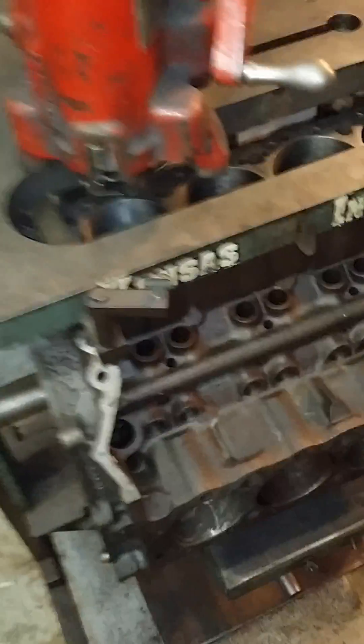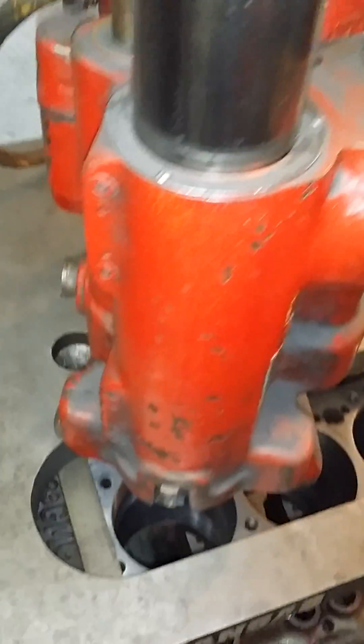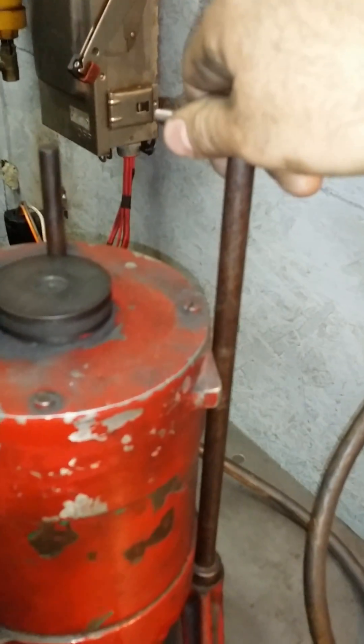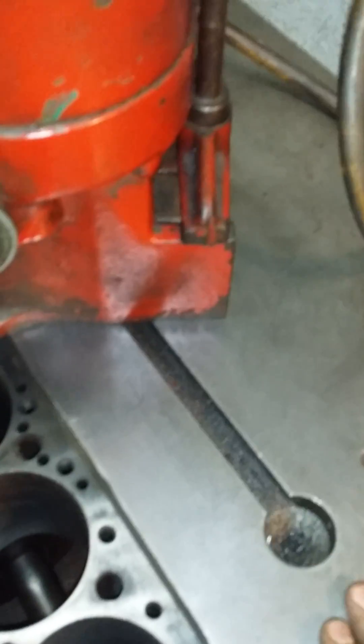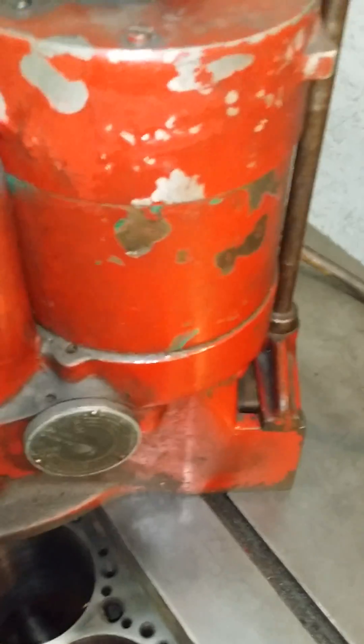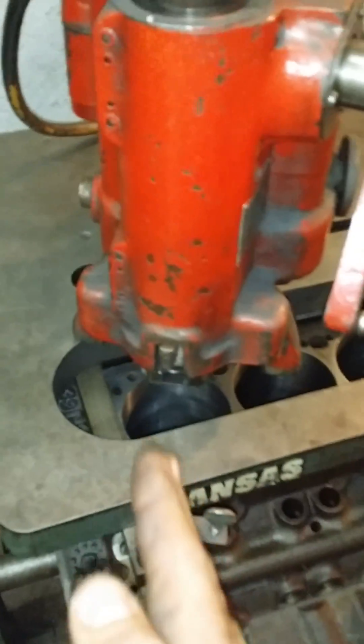Now we've got our block snugged down and centered up in the stand. You will want to go around to the back side of the machine. This is your main plant right here — this is what actually holds the boring bar to the table. You've got to break that loose so that you can slide your machine back and forth on this T-slot right here.